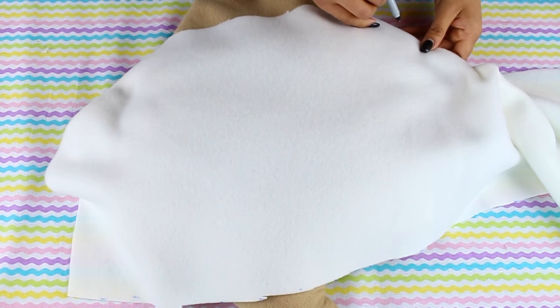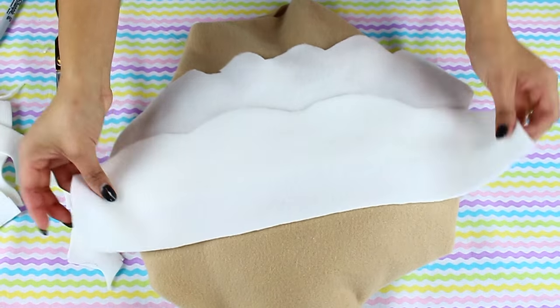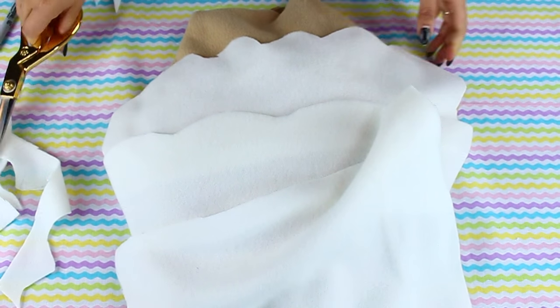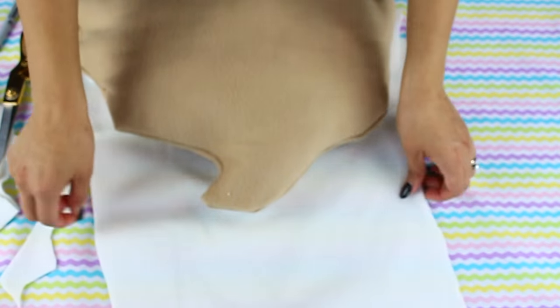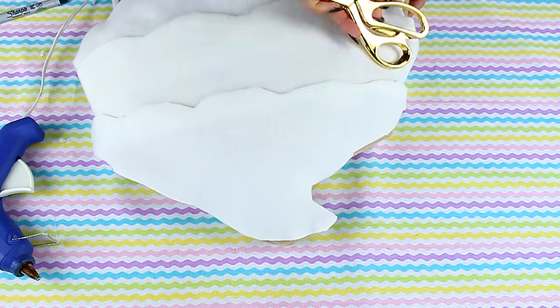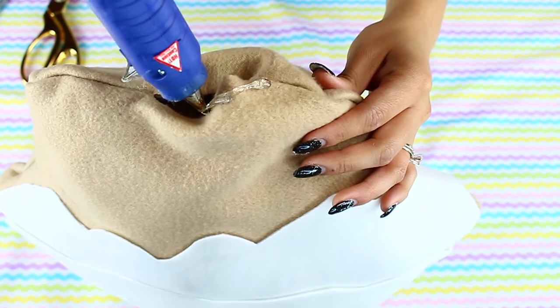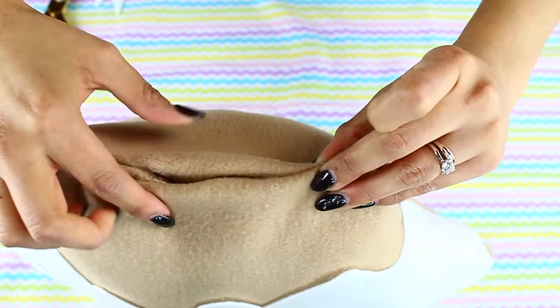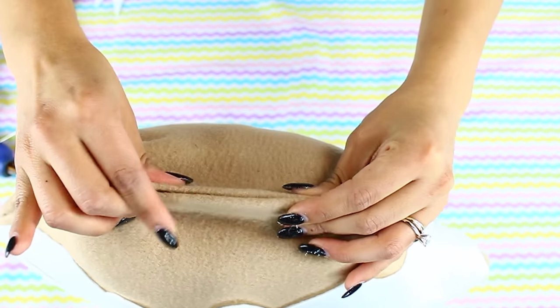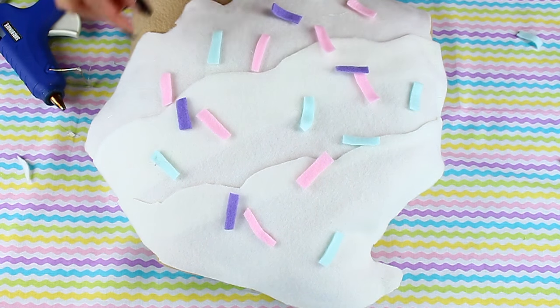Next, cut out the layers of frosting — I chose white but you can choose whatever color you'd like. Glue each piece one at a time. Don't forget about the bottom where it was open for stuffing; make sure to seal that off too. Then cut out little rectangles like the donut sprinkles and simply glue them on.